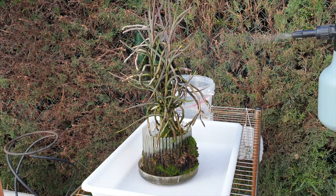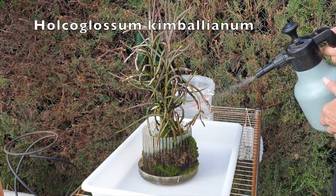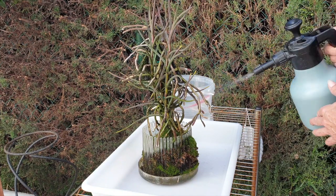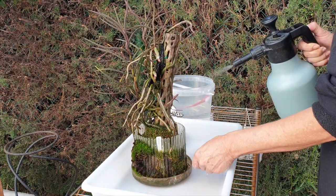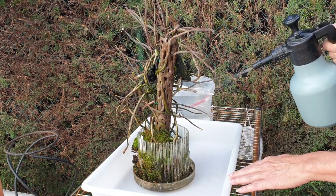From a different angle today — this is my Holcoglossum kimberlianum, known to me as Kimmy. Holcoglossum kimberlianum is a bit of a mouthful. Thank you for being here.